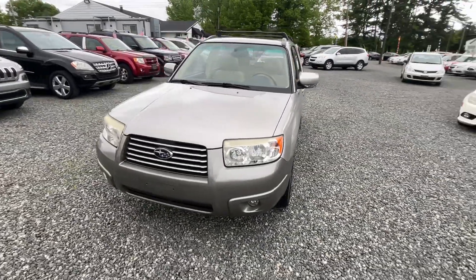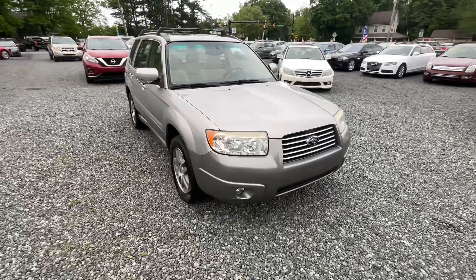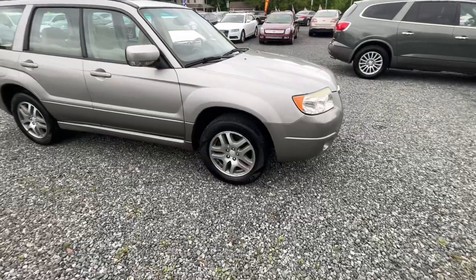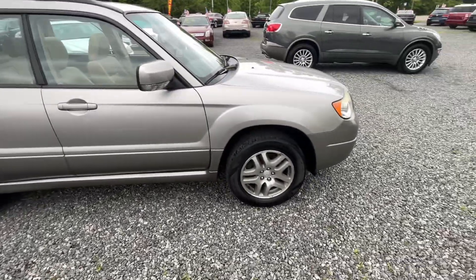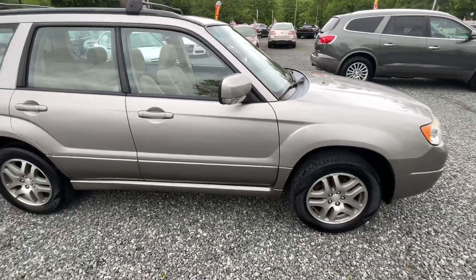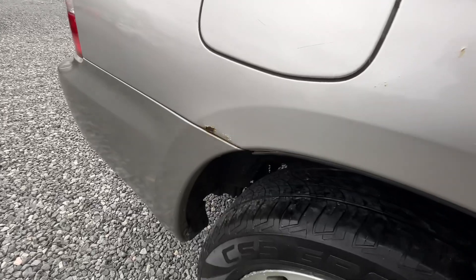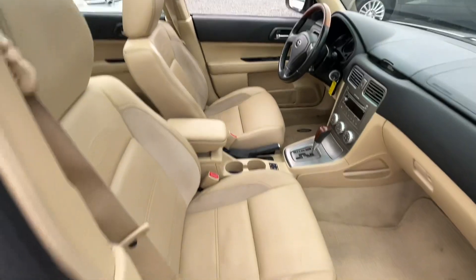We just got in this 2006 Subaru Forester LL Bean Edition with 110,000 miles. As you can see, someone's repainted the bumpers — not uncommon, I get bumpers done all the time — but whoever painted them did not match the color really well, and there's a little bit of corrosion starting right there. Overall, not a bad car.